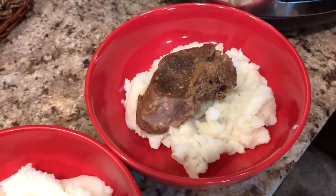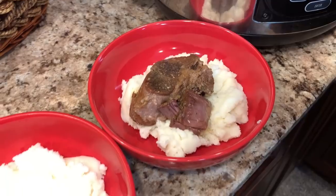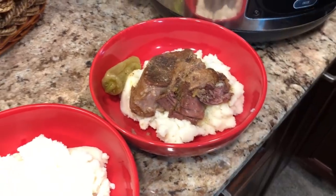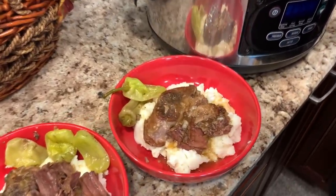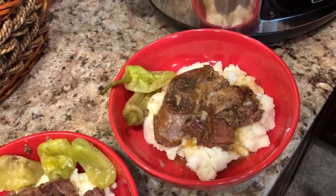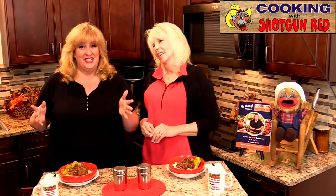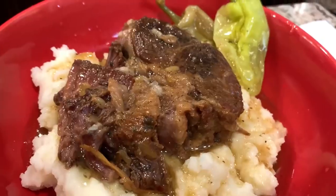Doesn't that look delicious? I've got a big bed of mashed potatoes. Put some of these little peppers on there, then pour some of that spicy au jus right over the top. While this was cooking in the crock pot, Sheila went and got her hair done — hi Tammy Garvin, she does my hair, here's to you! She got to do that and I edited a video. We got a lot done today. This smells so good — she came in the house and was like, oh, that smells amazing.